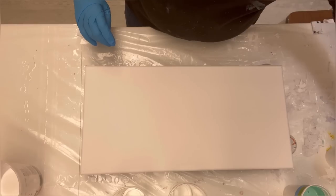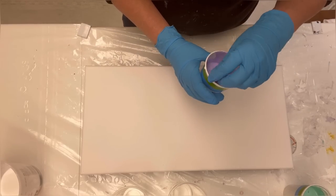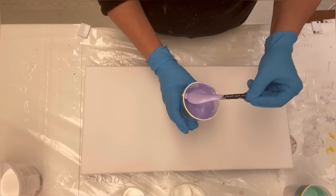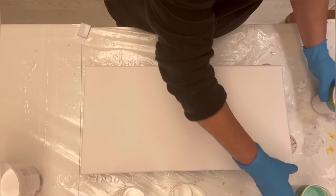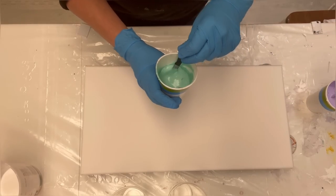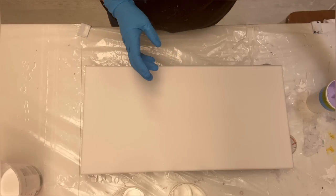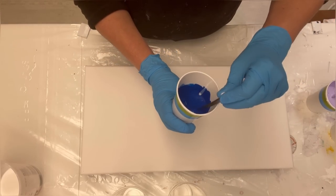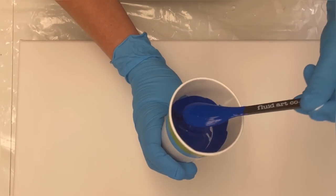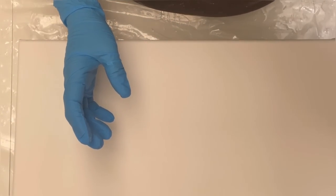For pigments today I'm using two Piggy Colors: Crescendo — really pretty — and Sea Glass. Those are my two key colors. My other colors are Amsterdam Phthalo Blue and Amsterdam Turquoise.